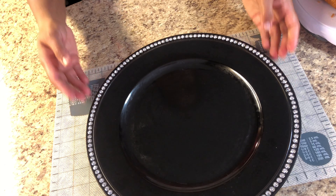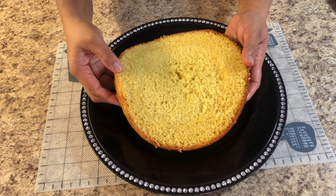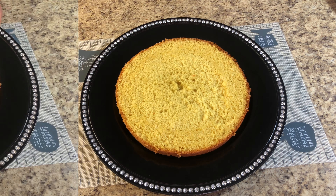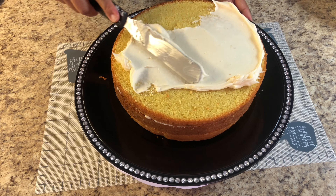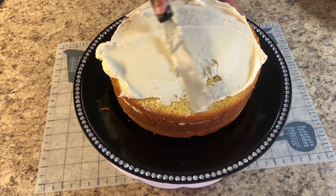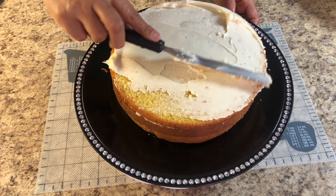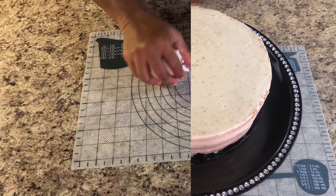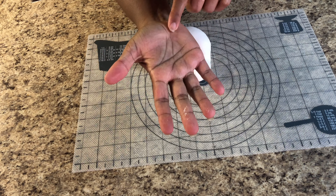I'm going to start to make the cake now, adding the icing between the three layers. Now you can see I've coated it — I think that's the best way to get it to stick with the fondant icing.